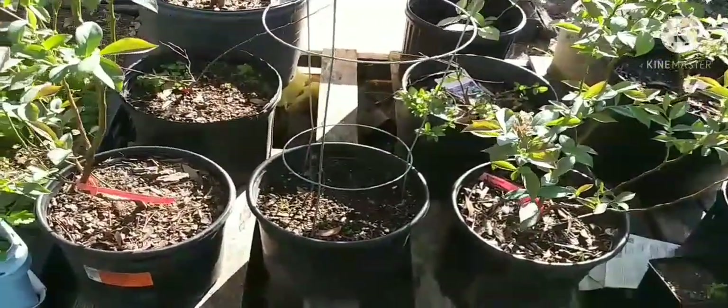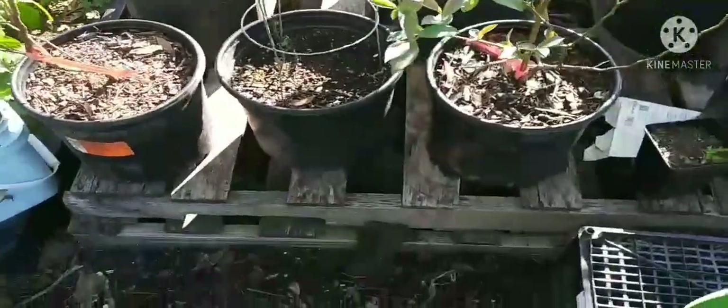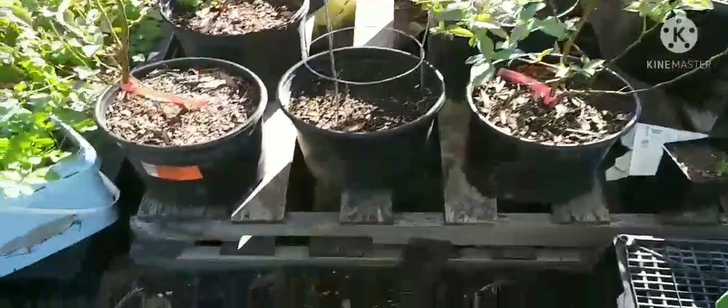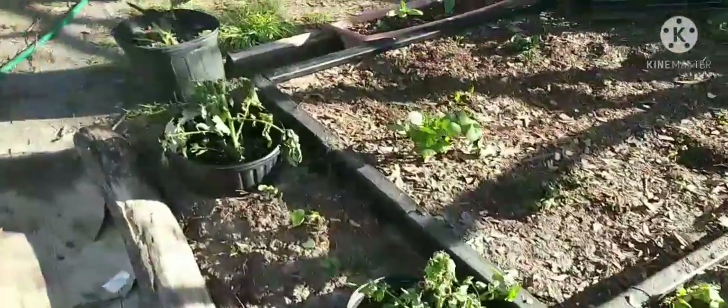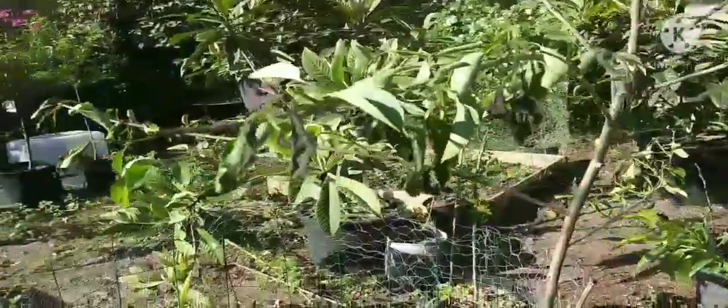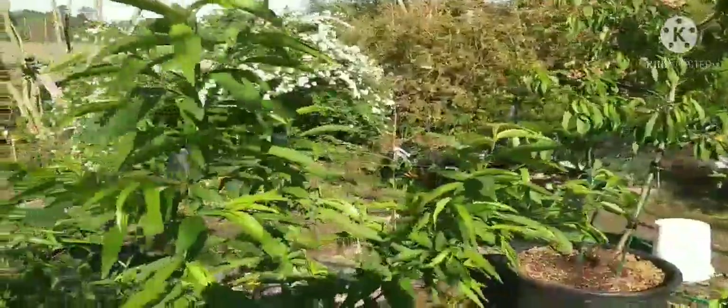Yeah, I should have just got it inside and it'd be doing a lot better. I'm pretty sure it'll come back, but now it's going to be a slow season. I got tomatoes and I'll just replant. But a lot of the cold-hardy stuff did a lot better. The persimmons, a little bit of that died back.